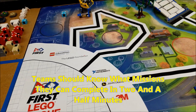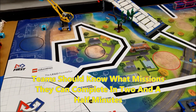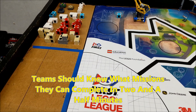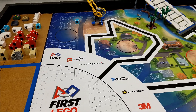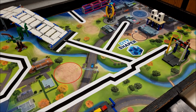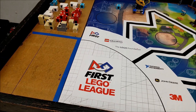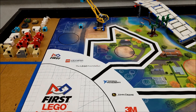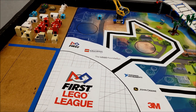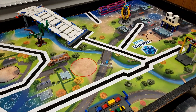Switching gears to the robot game — every year I remind my teams to know what their missions are and how long it's taking them to do their missions. It's pointless to practice missions if they don't even know if they'll have time to do them all; it's a very big time waster. If your team can only do a certain amount of missions in two and a half minutes, they need to time themselves. Unless your team buys 30 extra seconds, don't waste time on missions you just don't have time for.